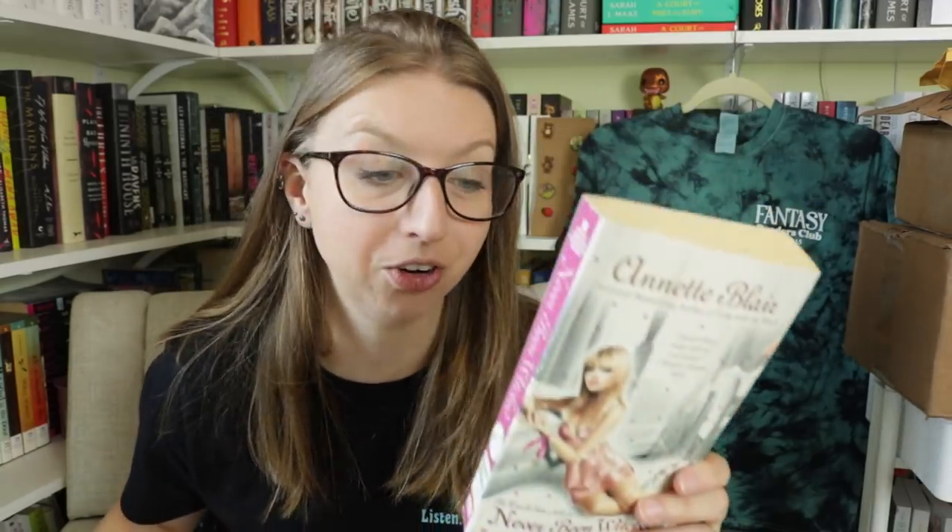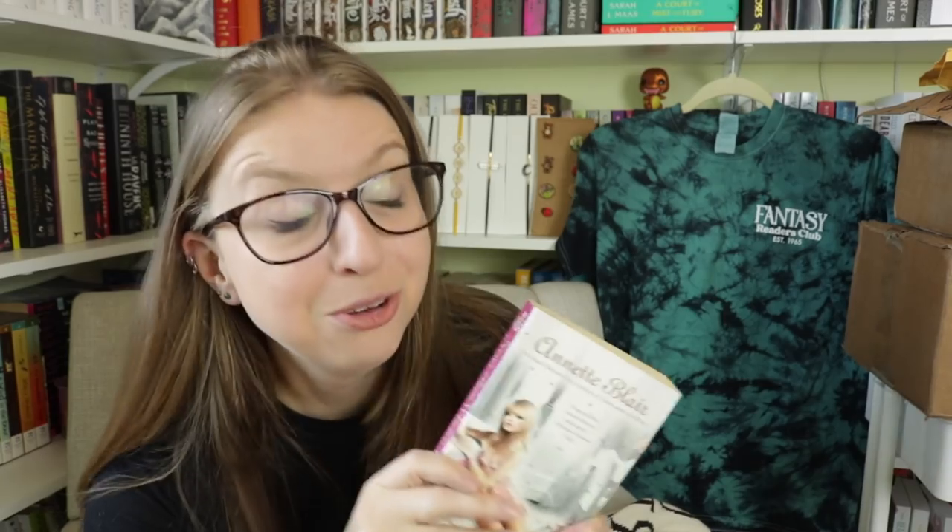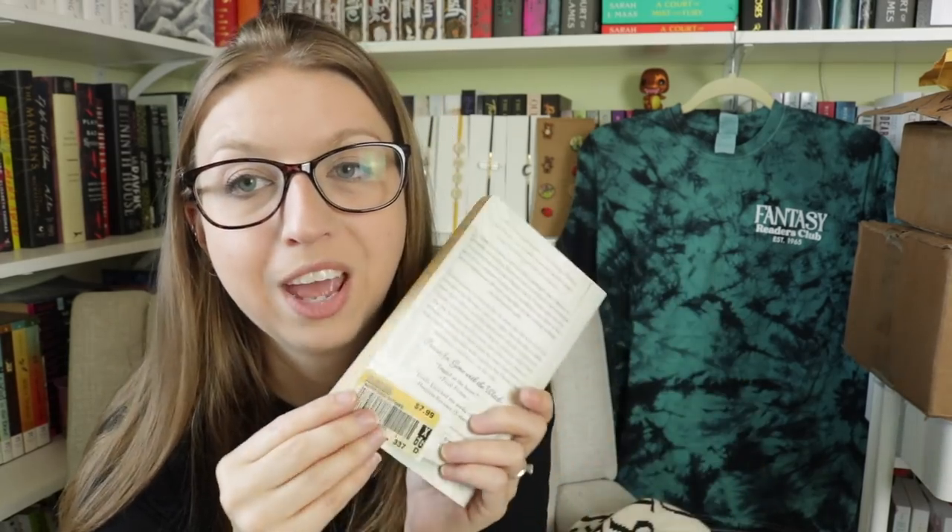This is the third book after Sex and the Psychic Witch and Gone with the Witch in that series I hauled earlier. Thank you so much for finding this for me. Whenever I'm in a used bookstore and I find the Borders stickers, I just have a moment of sad nostalgia — let's take a moment of silence for Borders. I miss you, Borders. Thank you so much, Marissa, and good luck with your diamond painting. This series is a paranormal romance witch series with the coolest nostalgic covers, and this one also has a cat on it, so it speaks to me.